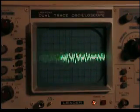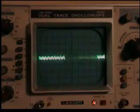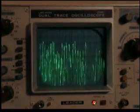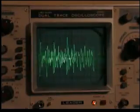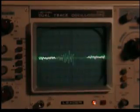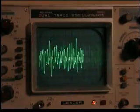Now I'm going to touch the other side of that audio transformer — to the grid of the second tube. Definitely audio there, and no RF.